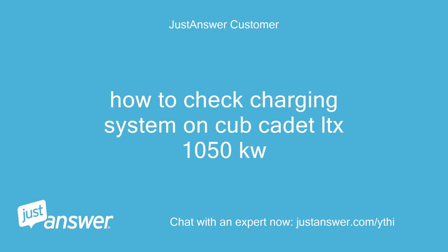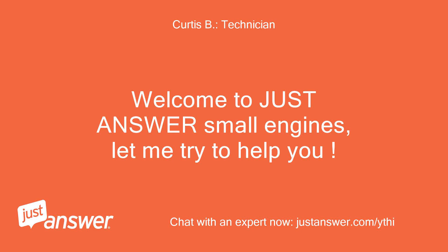How to check the charging system on a Cub Cadet LTX 1050KW. Welcome to Just Answer Small Engines, let me try to help you.